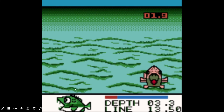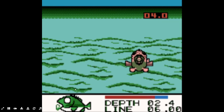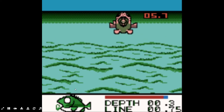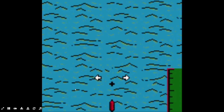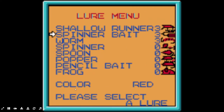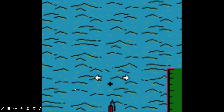There we go — got a bite. Is that another trout? I don't know what that red line means — I guess that's like how close I am to losing the fish. He caught him though — another rainbow trout, 1.8 pounds. I think that's the same as last time. I'm doing well with this crankbait, but I'm going to switch it up to the other lures. Let's try the spinnerbait.